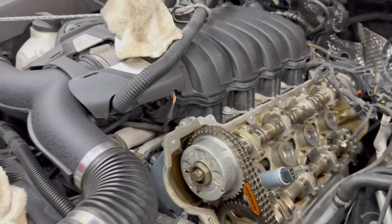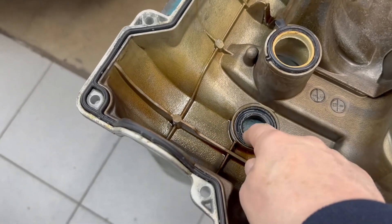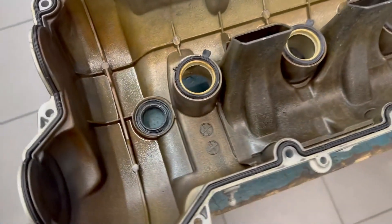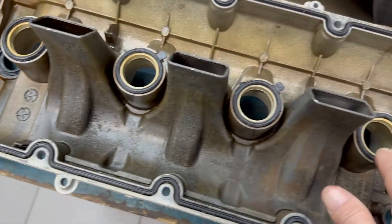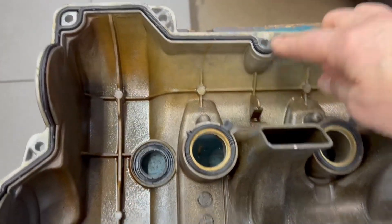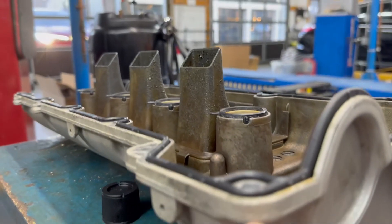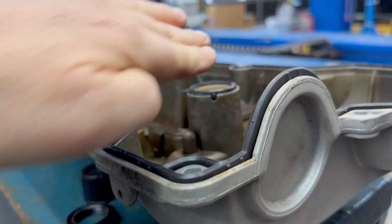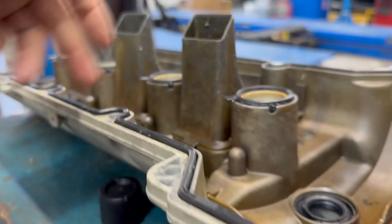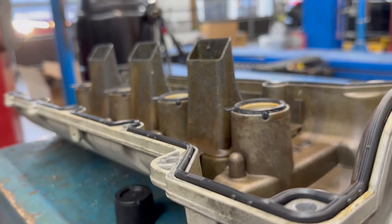We're getting ready to install the valve cover. We put in a new gasket, a new seal for the solenoid housing, new spark plug well seals. We also put a straight edge on the valve cover to make sure all the flat surfaces are in plane — this way we're eliminating any chance of a leak if the valve cover is warped.